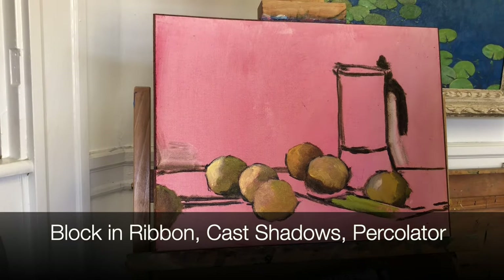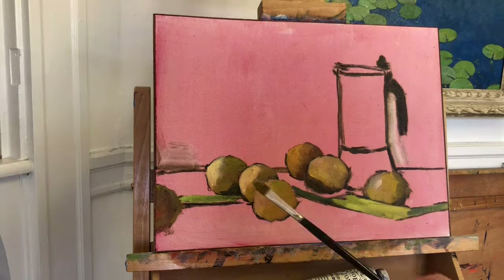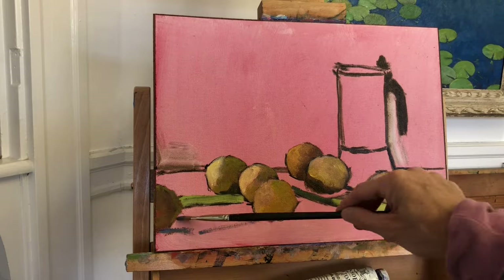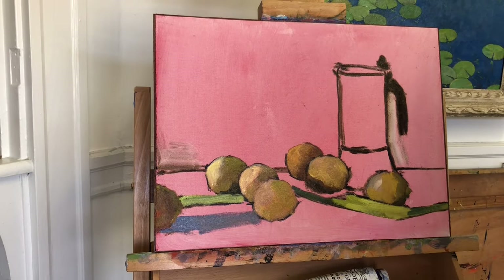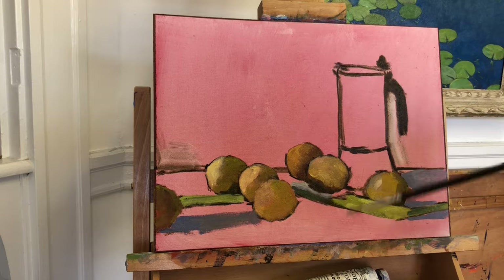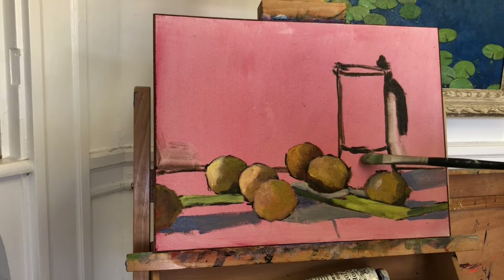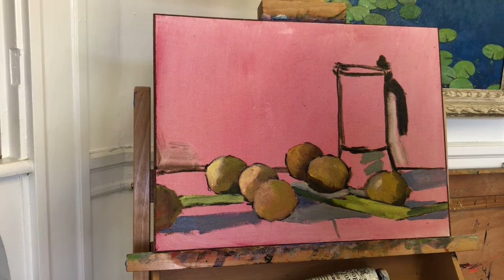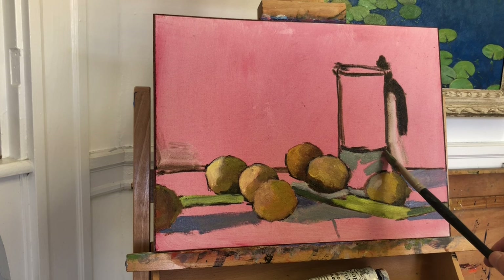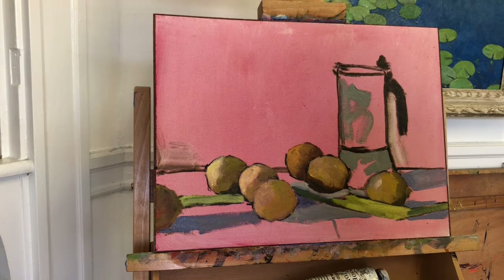As I move through this block-in and work through the various components of the arrangement, I'm using a number six brush and I'm not focusing on detail - just major shapes, major value changes. I'm starting here with the shadows. I've mixed up a violet and added a little bit of yellow ochre pale to push it towards a gray color. It's just very loose, very chunky, big shapes, big accurate values, accurate drawing, not too worried about color or any detail whatsoever at this point. Just get that canvas covered as quickly and as accurately as possible.